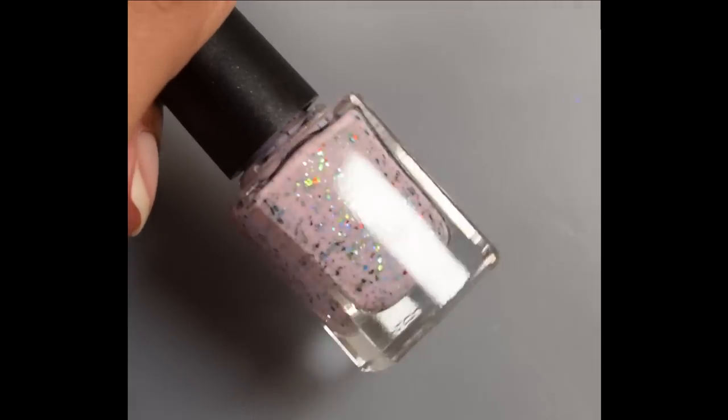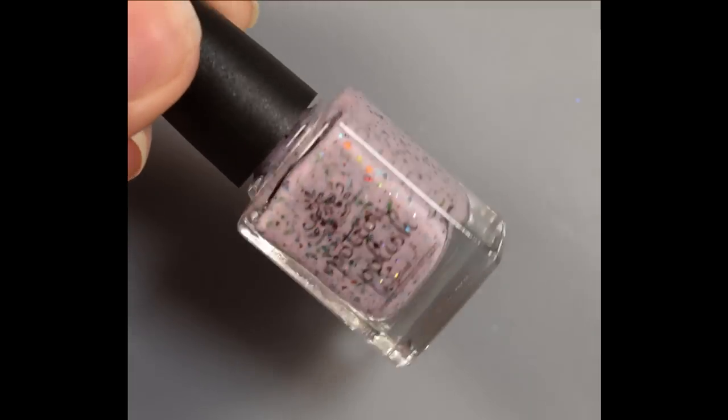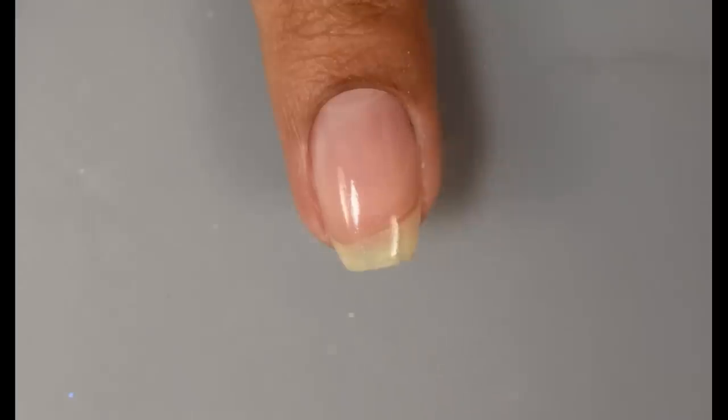First up is Alive. This is a soft baby pink base packed with blue to green and red to copper aurora shimmer with a dash of silver holographic glitter. This one feels very crelly-like to me, with just easy buildup overall on the nail.